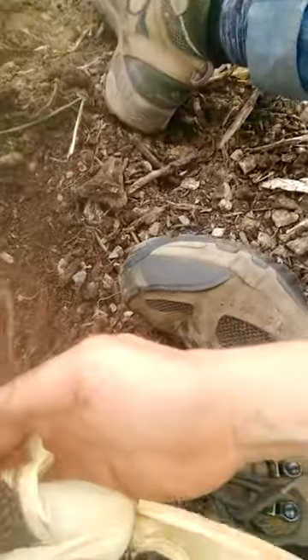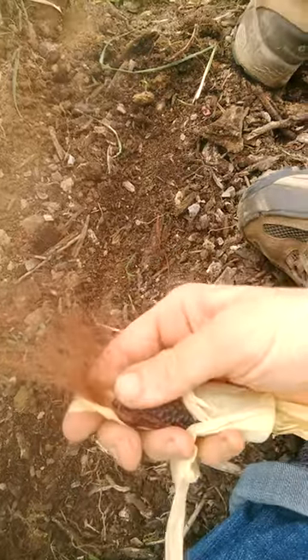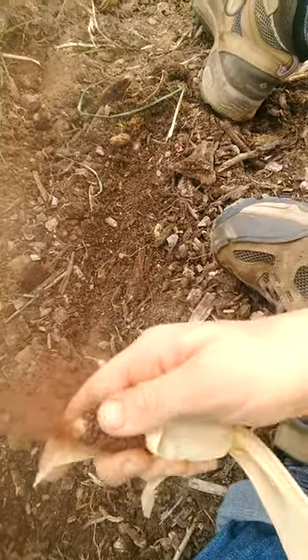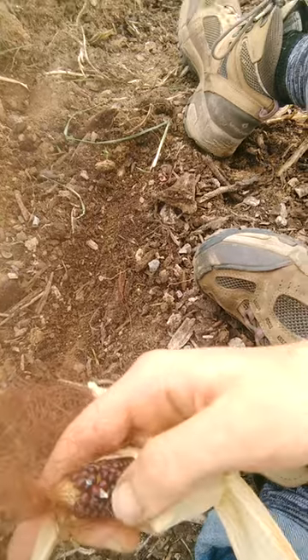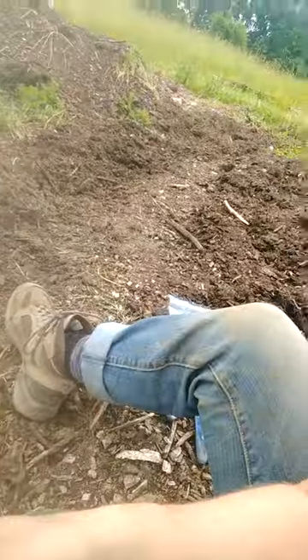I have this really pretty corn I grew last year — oh my gosh, it's just so pretty! Look at this, it's little, it's adorable, and it's gorgeous. I'm gonna plant that again. I can just rub it and pop off the corn kernels in my hand. Look at that — it's like a little jewel, like a ruby. It's beautiful!